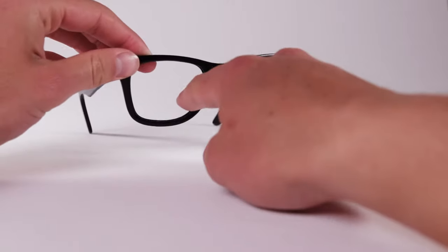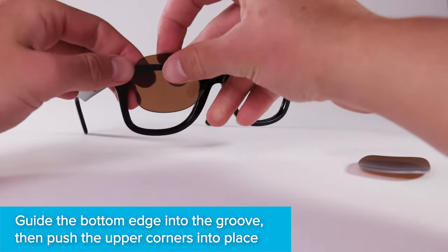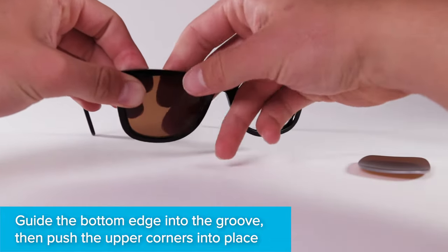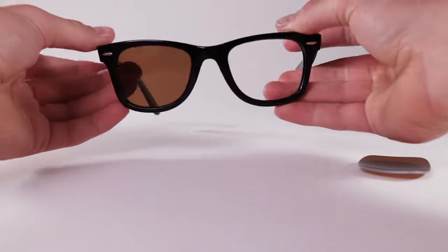Locate the grooves within the eye socket. This is where your new lenses will sit. Guide the bottom edge of the lens into the groove, then push the upper corners into place. Don't worry about applying pressure — LensFlip lenses are flexible and won't break.